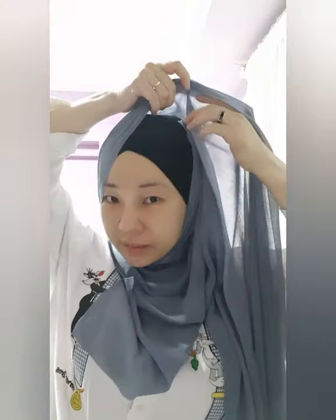To begin with, you put your shawl in one set — long and short — so you get two sides. On the shorter end, you bring it over and secure here with a pin.